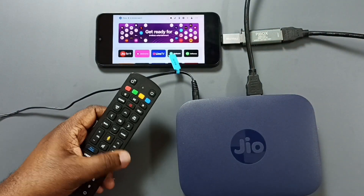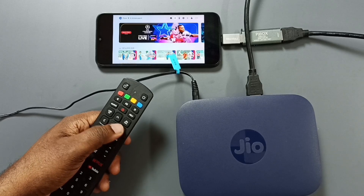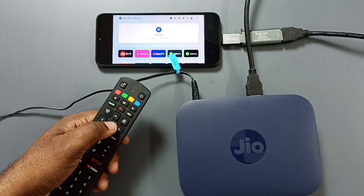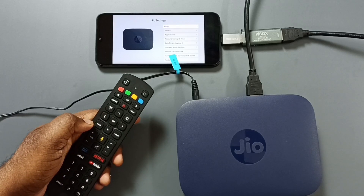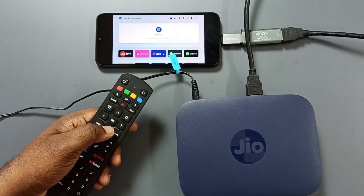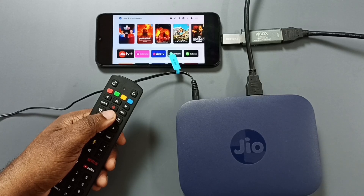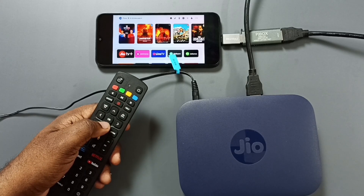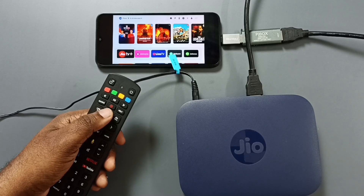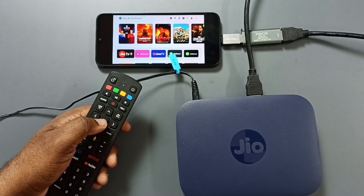Let me try to browse the content of this Jio Setup Box using this remote controller. See, it's working. I can also go to settings of this Jio Setup Box. Now I can browse all content of this Jio Setup Box and open apps. This way we can connect a Jio Setup Box to an Android mobile phone and watch movies and other programs.